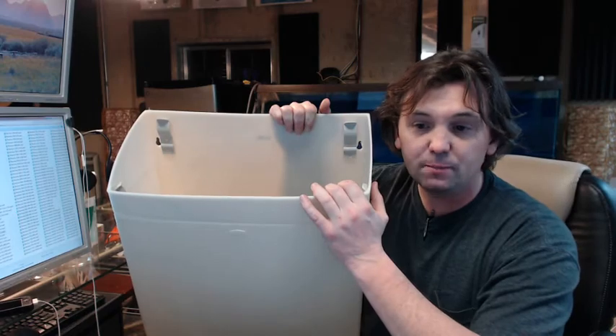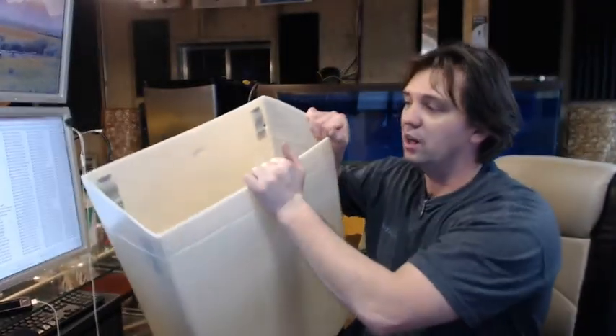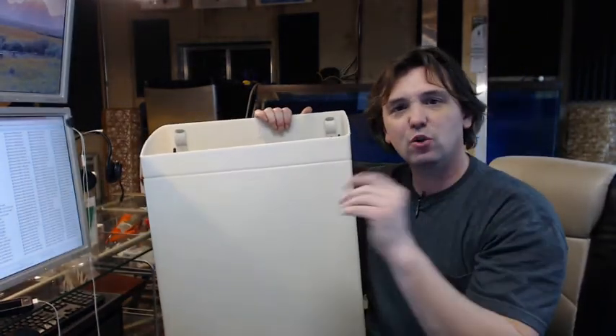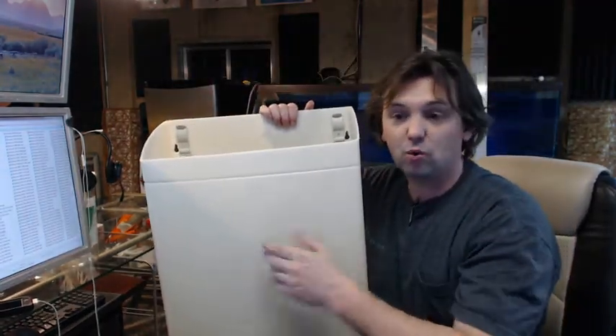It's a 13 gallon unit, so it's quite large. It has keyhole slots in the back at the top for securing, and holes down at the bottom as well. Screws are not provided — you would have to grab those yourself. This unit weighs about 7 and a quarter pounds, so for being high-tech plastic it's still quite heavy.